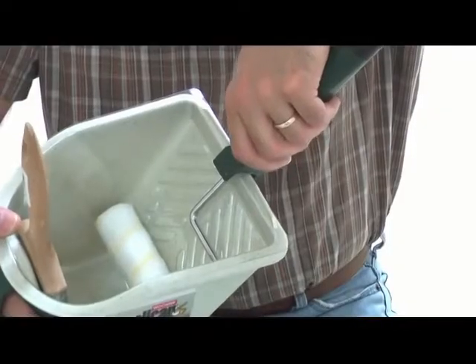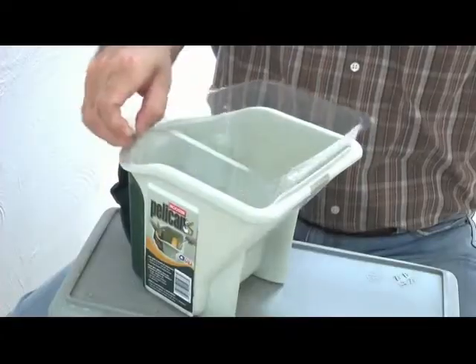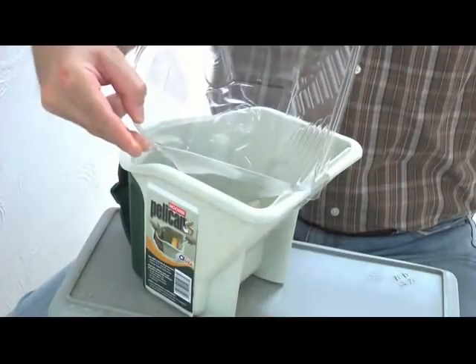The generous roll-off area works with all 4½ inch rollers. Disposable liners make cleanup and color changes a breeze.